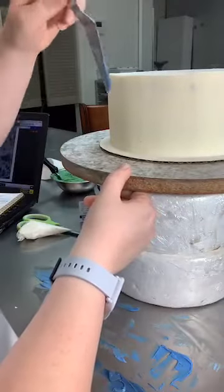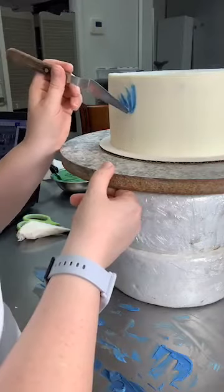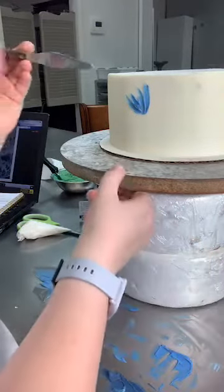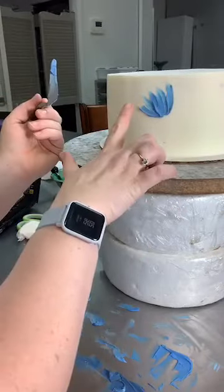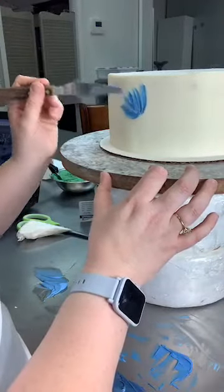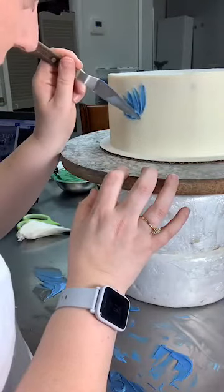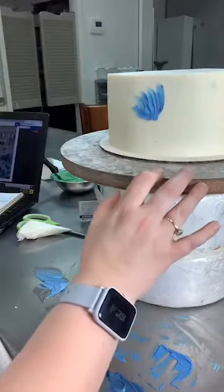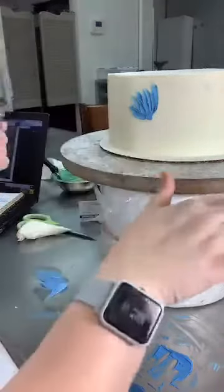Oh my gosh, it looks like a flower you guys! We're totally going to rock this. It is a little bit easier on the cake than on the table because it doesn't just disappear — it smears into the cake. So I feel like I've got a flower. Let's give it this little flower base. We want to make flower, flower, flower, flower, and then we'll go back and do the centers, the stems, and the leaves.